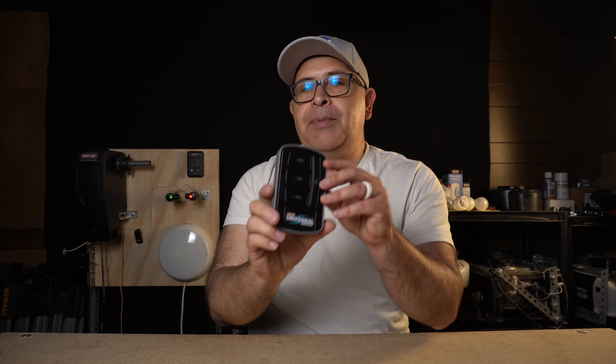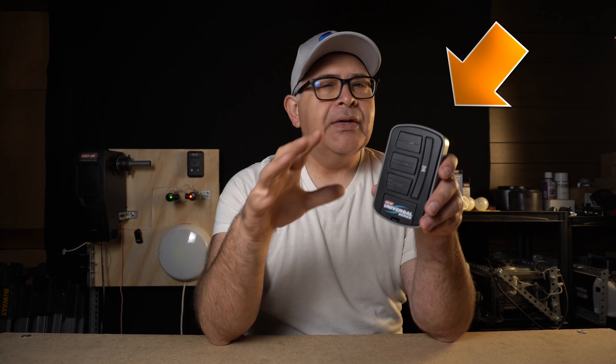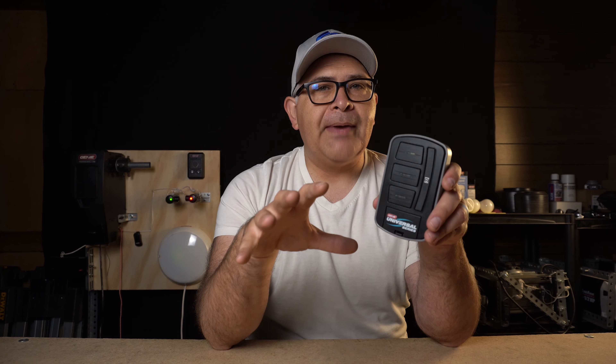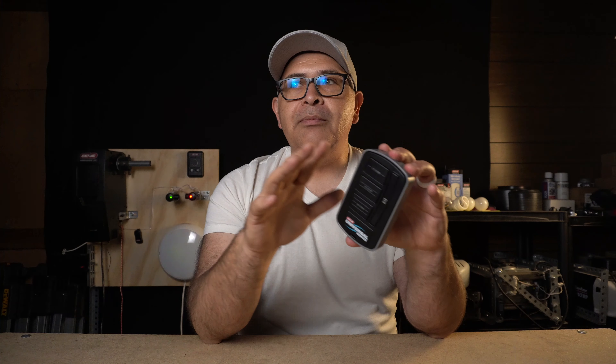There's one more feature I want to highlight — with the little blue light, that flashing blue light will drain battery life. To save on battery life, you're able to go into an alternative programming feature that will lower or lessen the light blink and thus save battery. You can even set it to where there's no light blink, but you'd probably want to at least lessen the blinks to save on battery life.